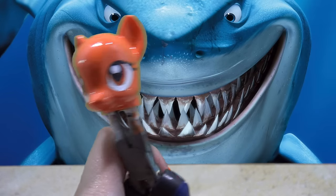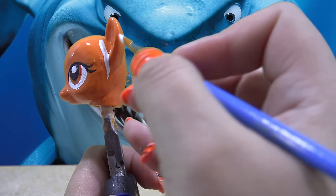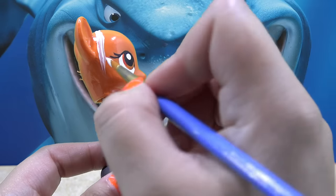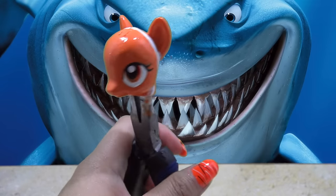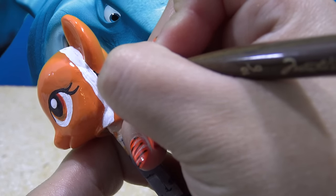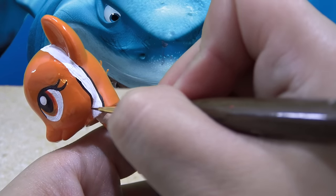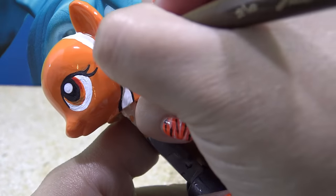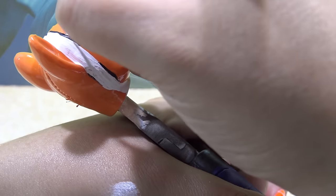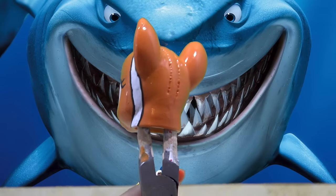Next up is the stripe on Nemo's head. Using white acrylic paint, I'm going to draw a rough outline of a line going all the way across the head — from the bottom of the chin all the way across down to the other side of the chin. This is going on very thin, so I'm going to let it dry and then put a second coat of white paint. Switched over to some black acrylic paint and a very, very fine paintbrush, and I'm going to outline the white stripe just like Nemo's stripes. Be very careful when you're doing this part — you don't want to make too much of a mess with the black. Here's the completed head. It looks so cool.